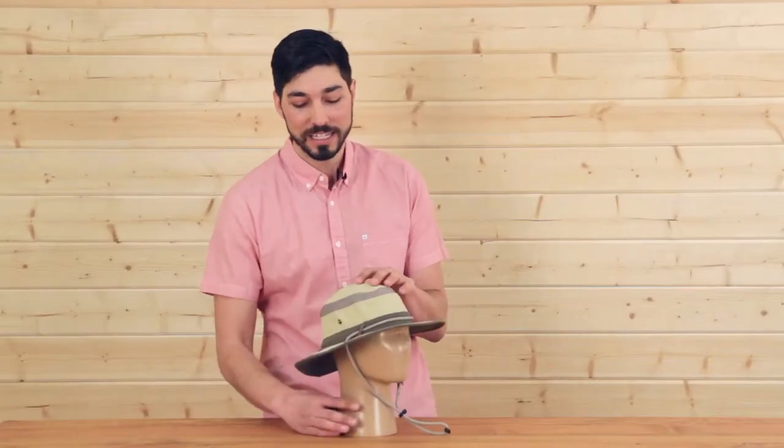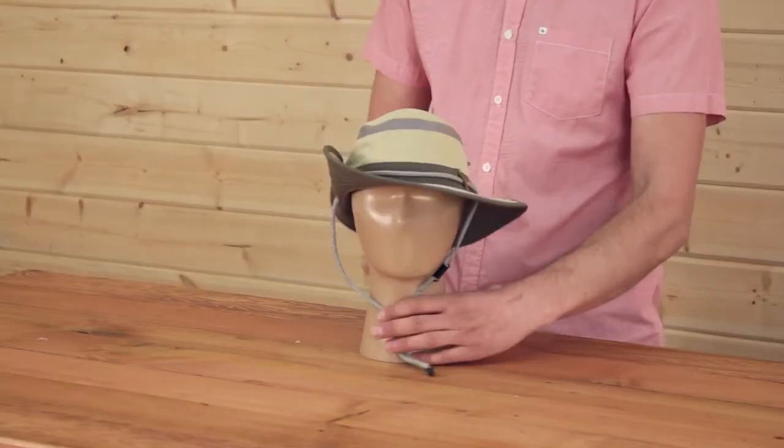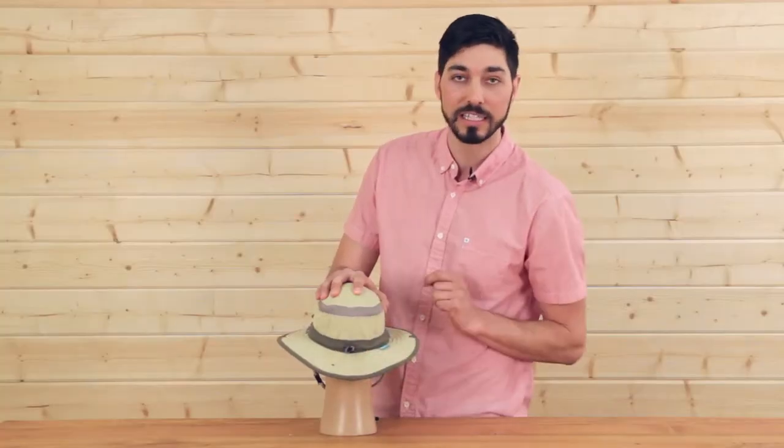One of my favorite features about the Kids Discovery is the fact that it has these side snaps, so you can get a little bit of a down under look here, or you can snap this thing down and you've got that great sun protection again. This is a single hand size adjustment system — so easy size adjust there, you've got the perfect custom fit.